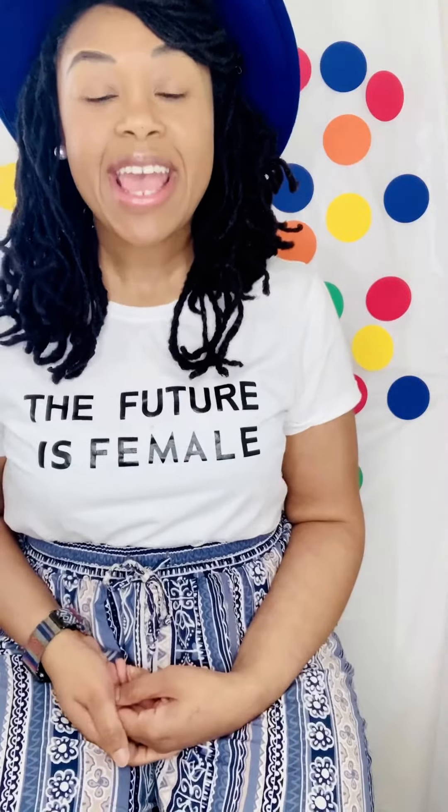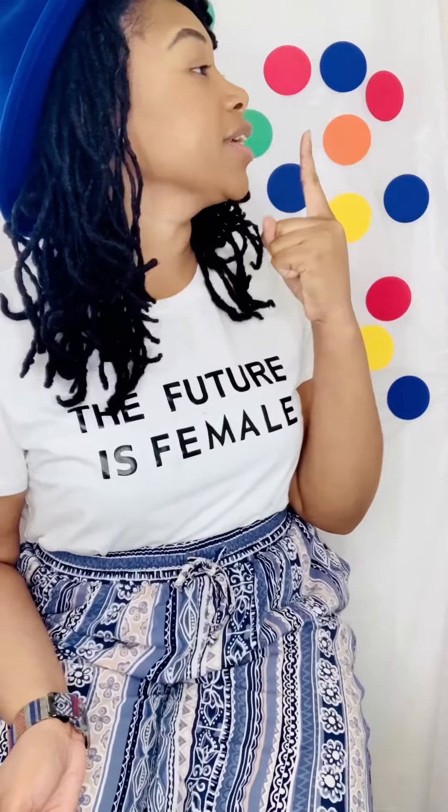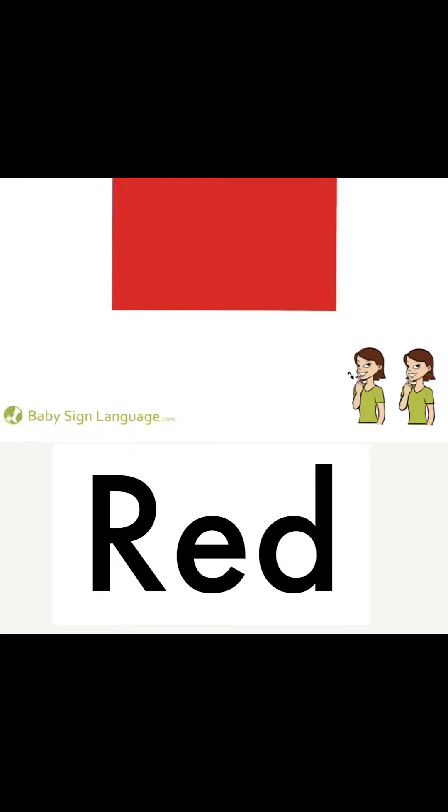All right, our first word we're gonna practice signing today is the color red. Here we have the color red. Now let's practice the sign language. Get your finger ready — can you practice signing the color red? Remember to put your finger near your chin and move it up and down. Great job!